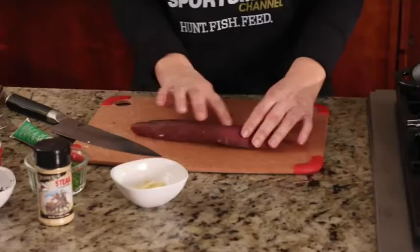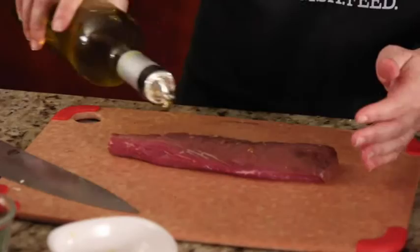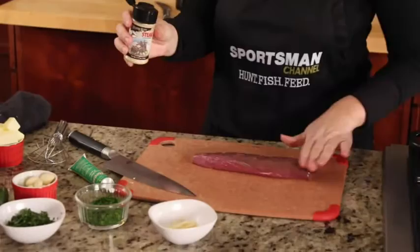Hi Scott. Today we're cooking some Maryland whitetail backstrap. This has been cleaned up very nicely. We've taken all of the fat and all of the silver skin off of it. You can see it's very, very clean. I'm going to drizzle a little bit of extra virgin olive oil onto the backstrap.